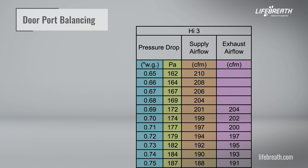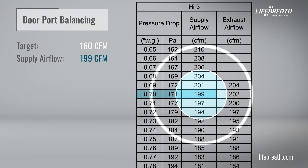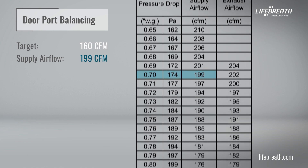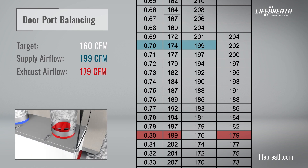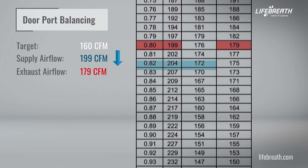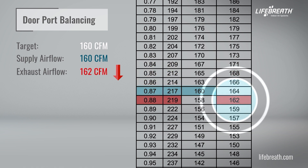For example, let's say the desired and appropriate CFM for a building is 160 CFM. When you first measured the supply airflow, you had 0.70 WG or 199 CFM, and in the exhaust airflow, your measurement was 0.80 WG or 179 CFM. You'd now have to adjust the balancing dampers on both supply and exhaust collars and bring down the airflow as close to 160 CFM on both sides — which in this case means supply will have to come down to 0.87 WG or 160 CFM, and exhaust to 0.88 WG or 162 CFM.